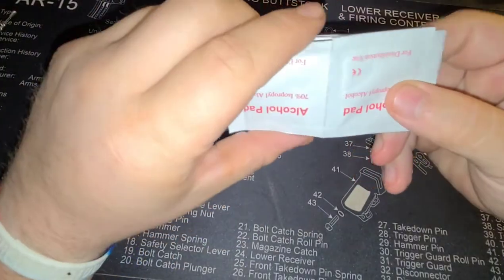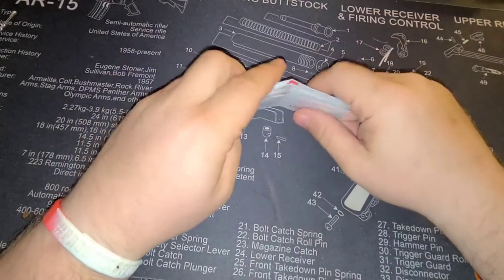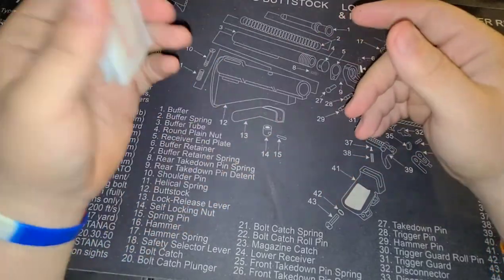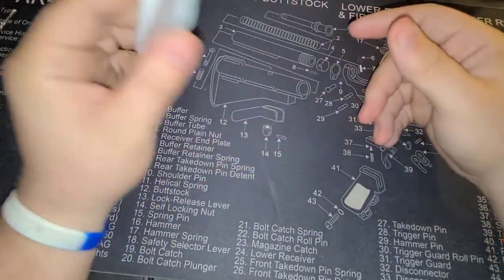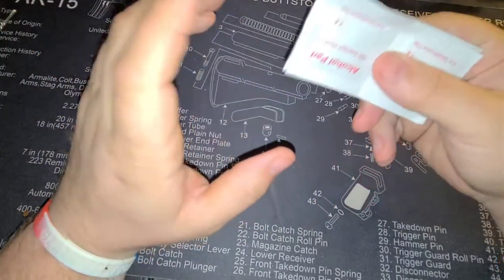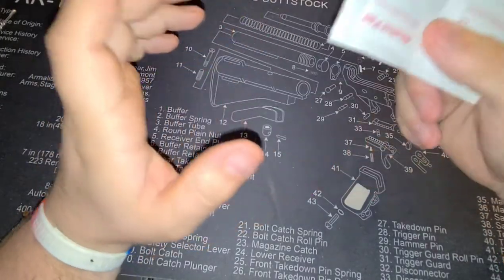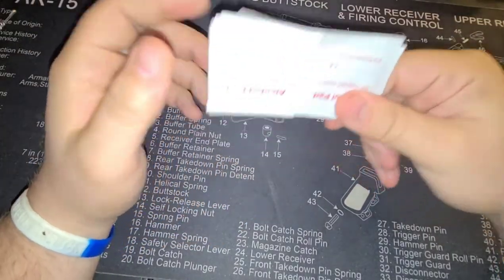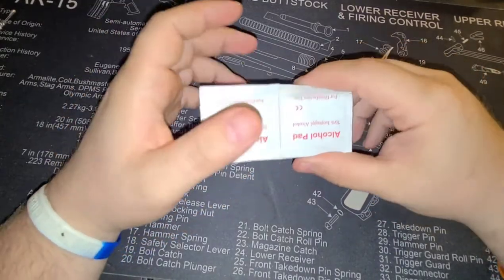The first thing I grab is 10 alcohol prep pads. That's a nice little thing to have. Honestly, I don't think you can have enough alcohol prep pads — you never know what you could need them for. You can go buy them at Walmart, Walgreens, any of your drugstores. It's like 5 or 6 bucks for a box of like 100. So 10 is good to have, but if you can load up more, why not?